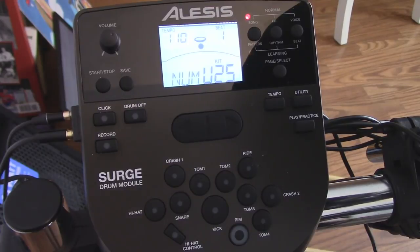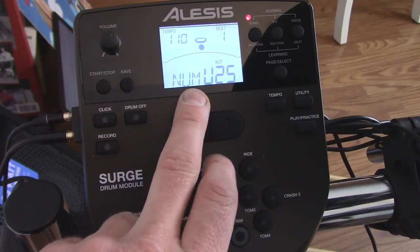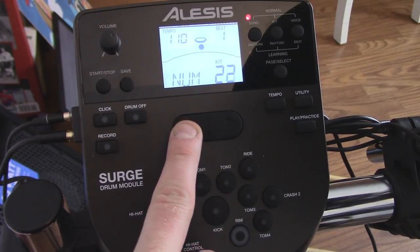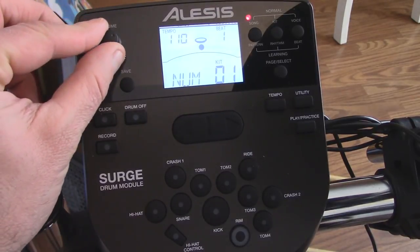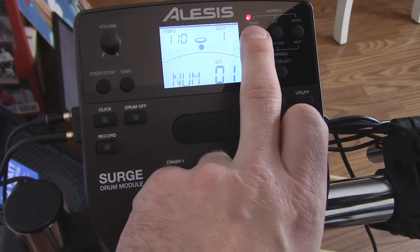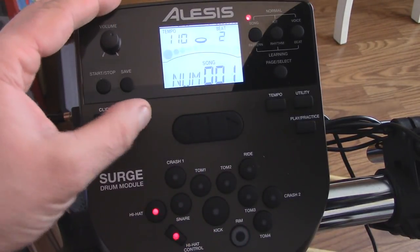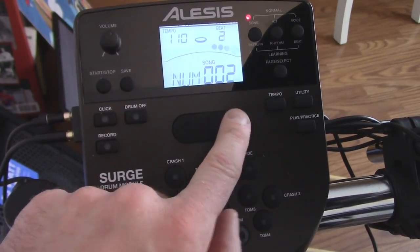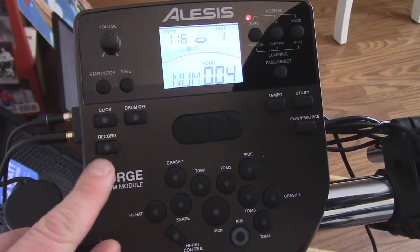I'm going to try not to make this any longer than it has to be, but I want to go through and show you all the basics of the module and all the different sounds and kits. First off, there are 24 pre-made kits and then 25 user kits. Here is the volume knob. Here is the drum on/off — so if you're listening to one of the 60 built-in songs, you can play the song, get the beat down, turn the drum off and try to do it yourself, then realize how off you were. You can also record on it, which is really cool.